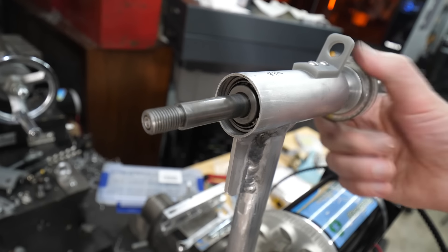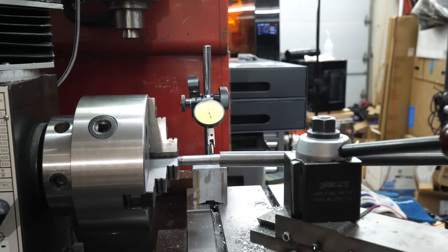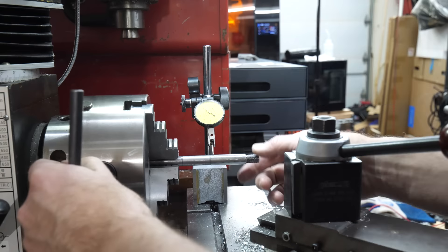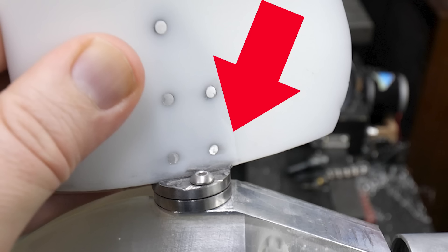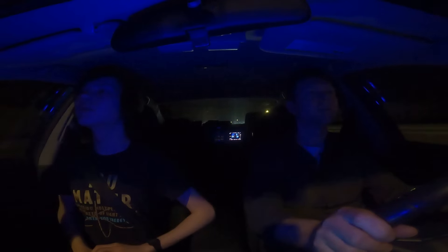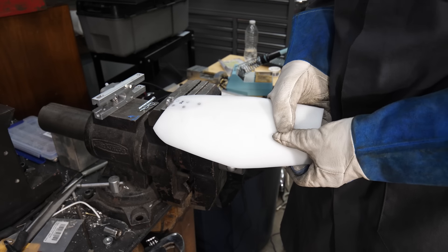Though I've never done anything like this before, I'm able to use a dial indicator on my lathe to bend it back to near perfectly straight. But I also notice the blades now have small cracks at the base. It doesn't look like a big deal, but on subsequent tests we find vibration that follows the blades when we swap them across hubs.